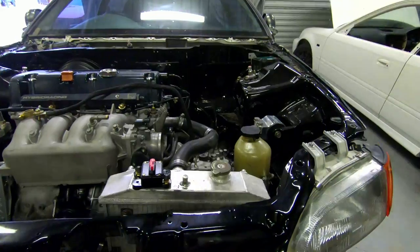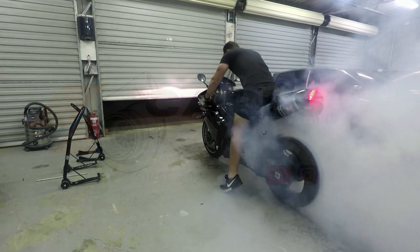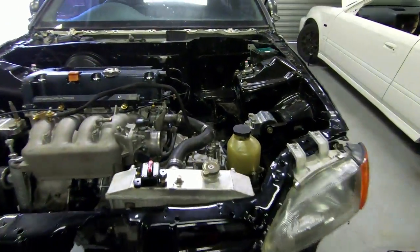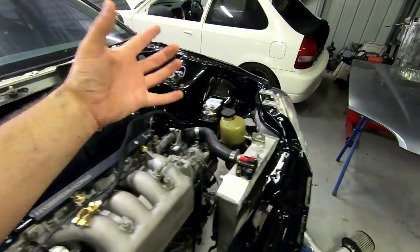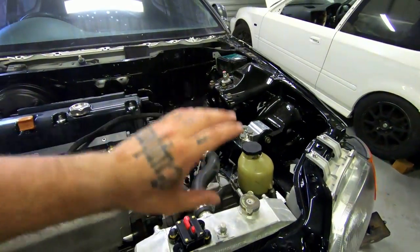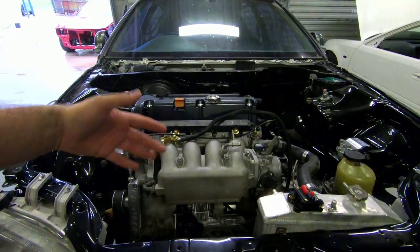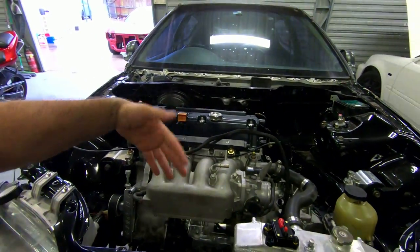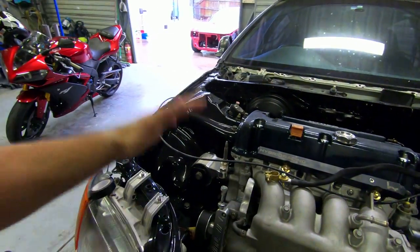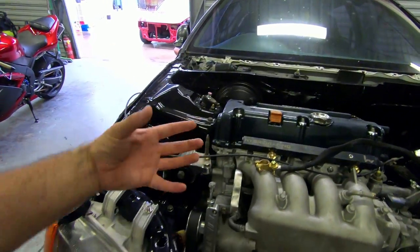First off, the best thing is that it's a self-contained unit - it's small and controllable. Obviously being electric, we can turn it off and on. If you do a track day and prefer not to have power steering, you can turn it off. You can have it turned off during starting when you're cranking so it's not a draw on the battery. It's also a whole lot less draw on the motor.